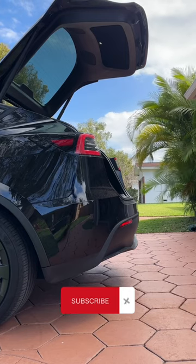So next time you're trying to park in a tight spot or you just want to make accessing your trunk a little easier, adjusting your Tesla Model Y lift gate will be no problem. See you in the next video.